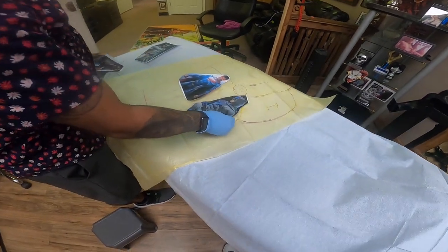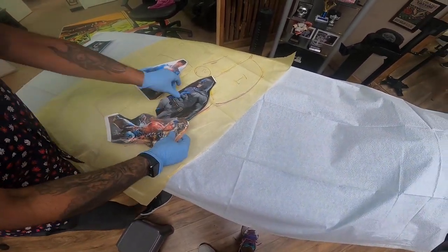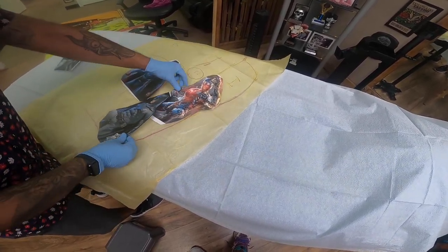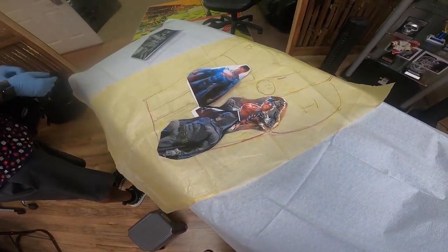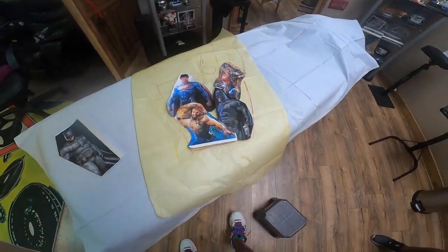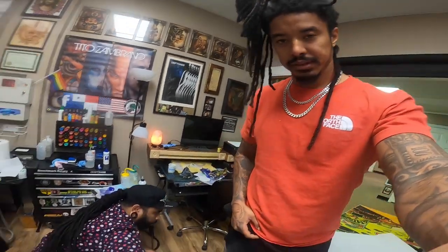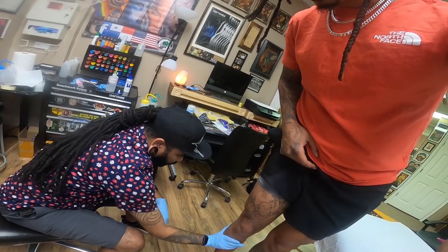We're gonna look at the placement again y'all. I think we had Batman at the bottom, and then the hand like that. So I got the layout on my other phone — that's the layout for the DC side. It's gonna be crazy. We're putting Superman first.